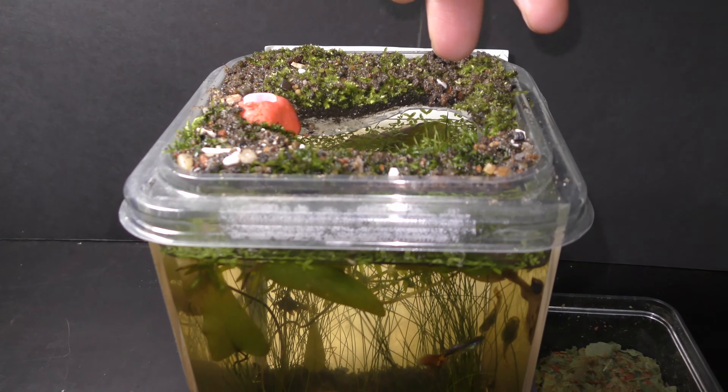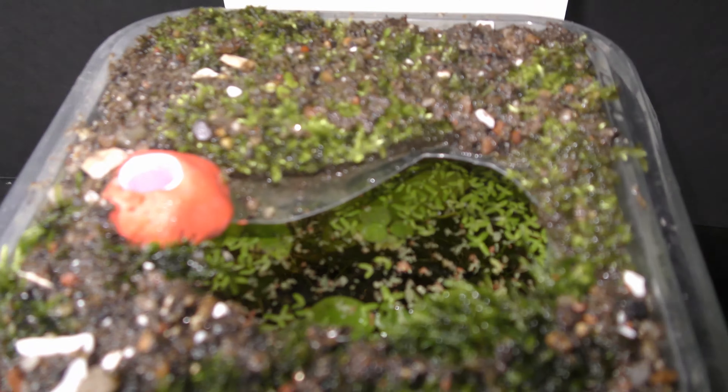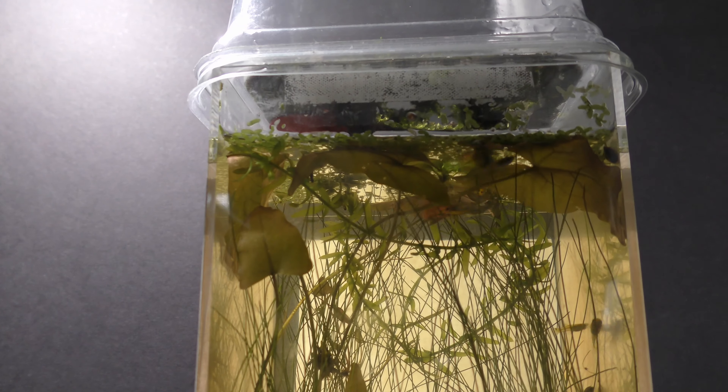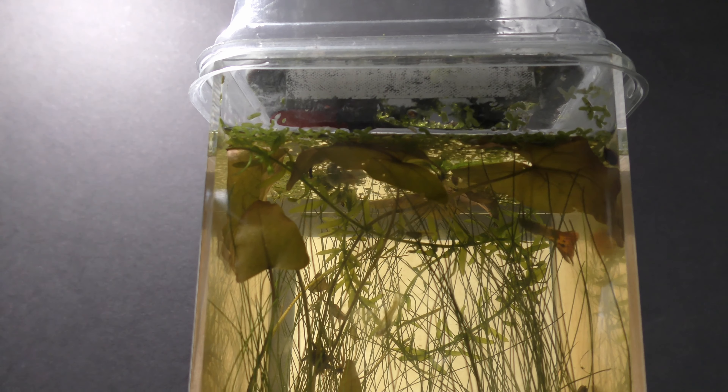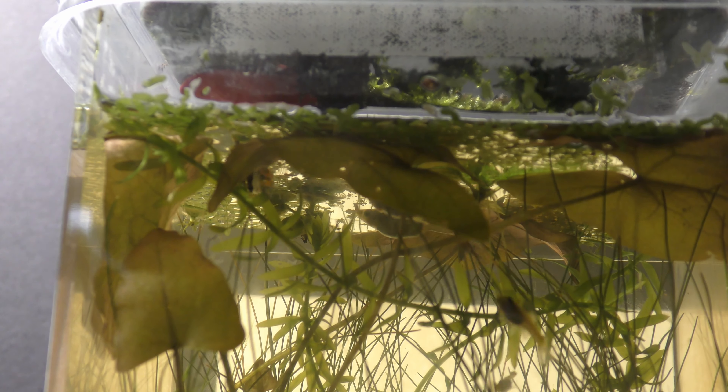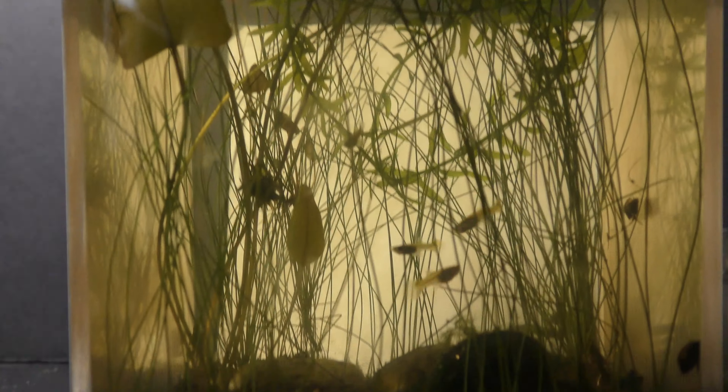I mix crumbs of dry mulberry leaves with homemade fish food flakes for regular feeding. Dry mulberry leaves can be stored like any dry food in a dry, cool, dark place all year around. My dwarf guppies of all ages eat small flakes of mulberry leaves — it makes a nice addition to fish food and my guppies eat it clean.